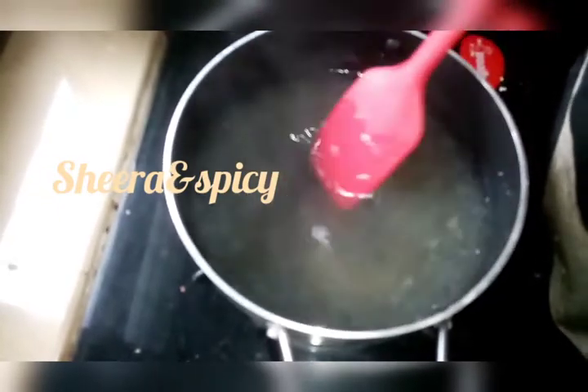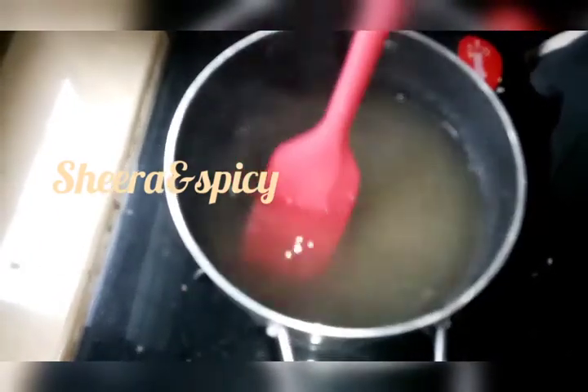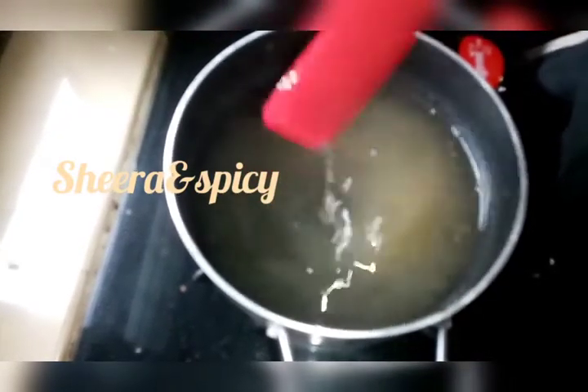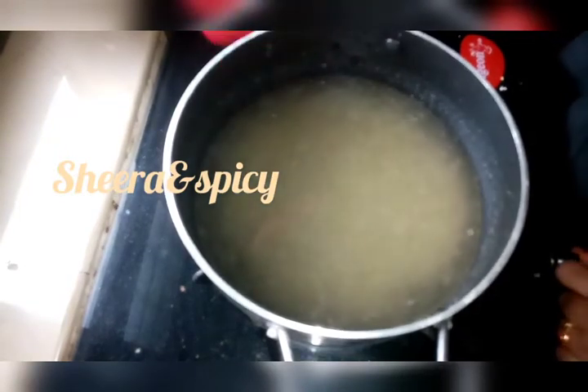Now I am going to melt the crystal all the way. I am going to melt it on the stove.